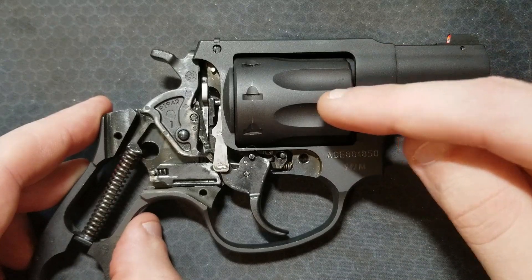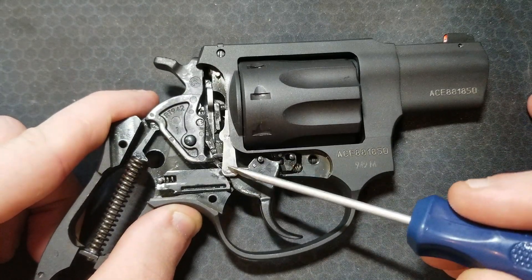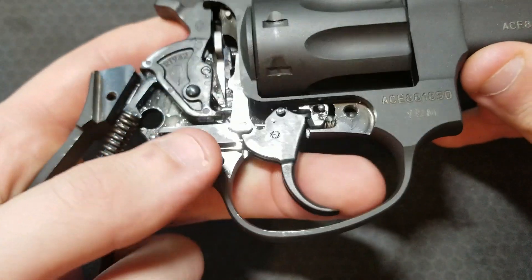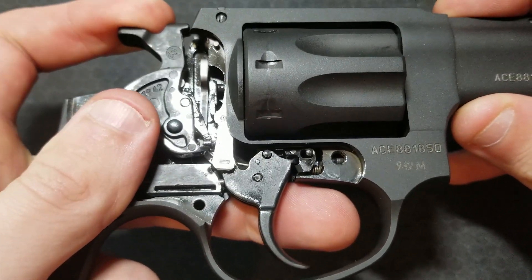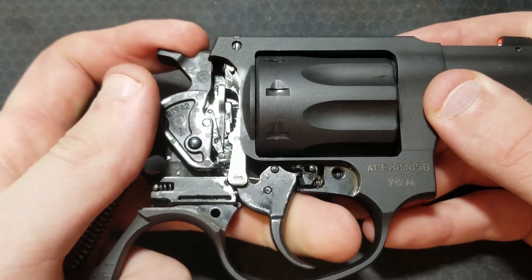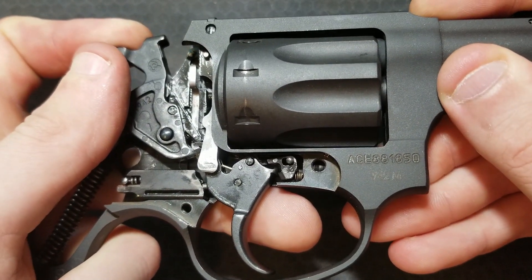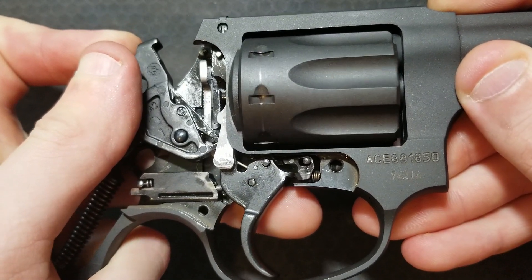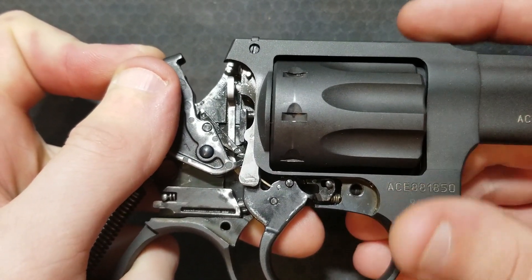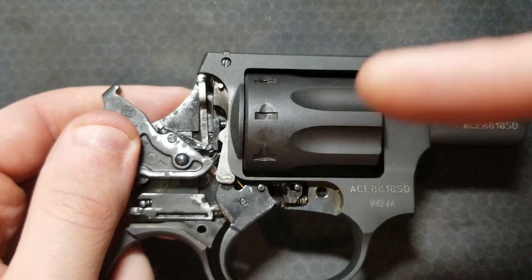The cylinder movement when pulling the trigger or cocking the hammer is controlled by two components — the cylinder lock and the hand. First we'll take a look at the cylinder lock. Whether you pull the trigger or pull the hammer back, the same thing is going to happen. The trigger initially pulls the cylinder lock down, which unlocks the cylinder. Now it can rotate, and then the trigger gets to a certain point where the cylinder lock moves past it, and this spring is pushing the cylinder lock back up into the bottom of the cylinder to catch the next notch.